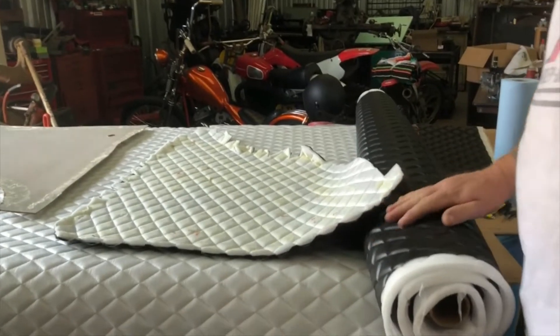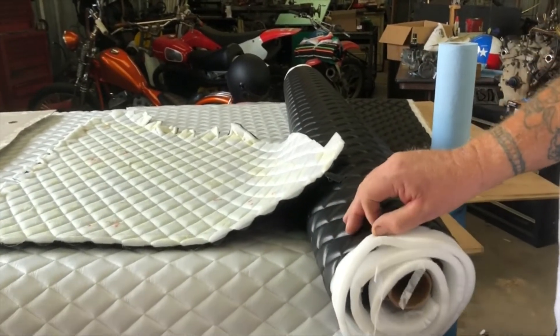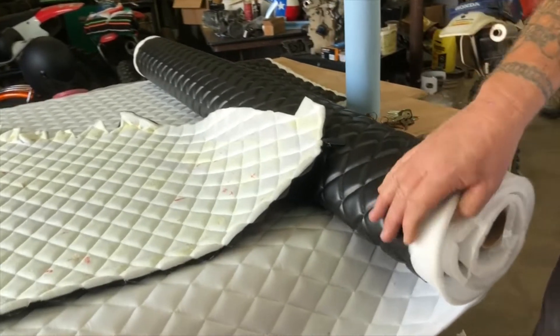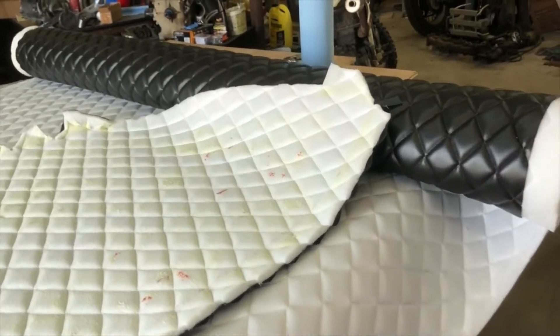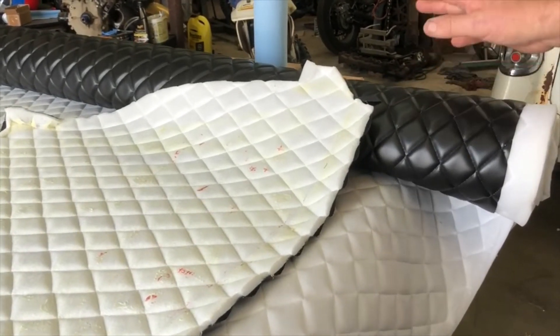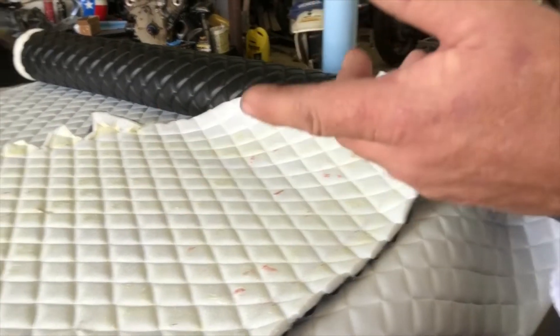Off of eBay, we were able to buy five yards of this material. I think it's like 33 bucks a yard, something like that. And basically, it's trim it and glue it.